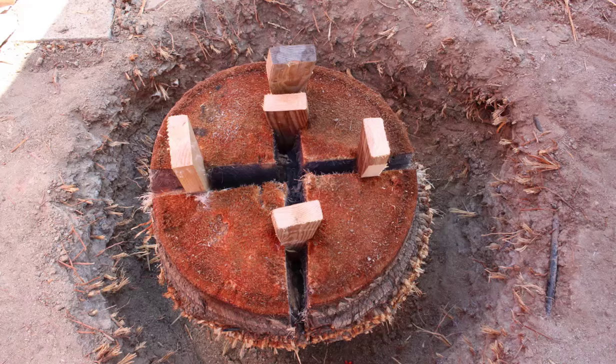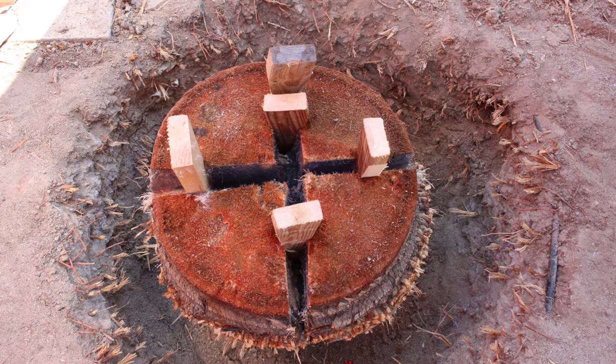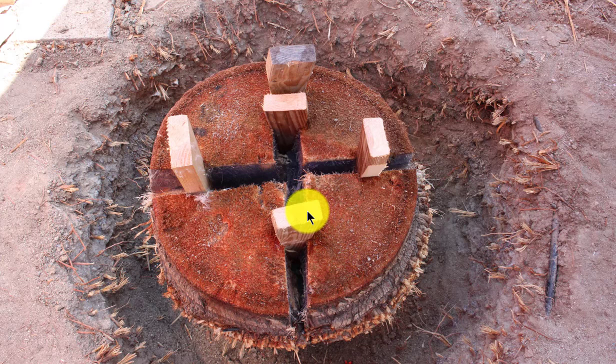You can see it getting a little wider. The wedges are going a little deeper. What I do is drive one wedge in, then the other, and just hit each one with a sledgehammer, working my way around driving the wedges in.